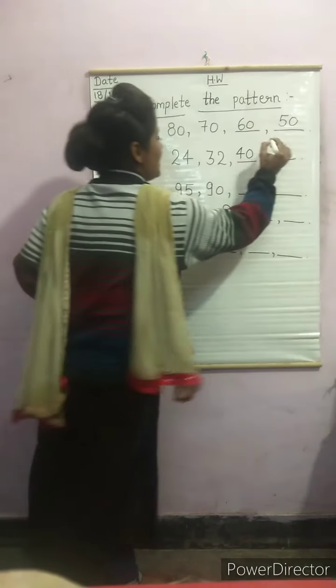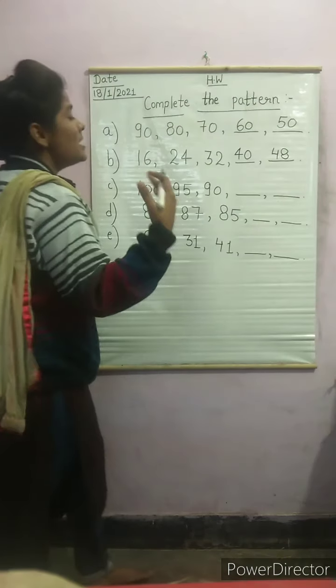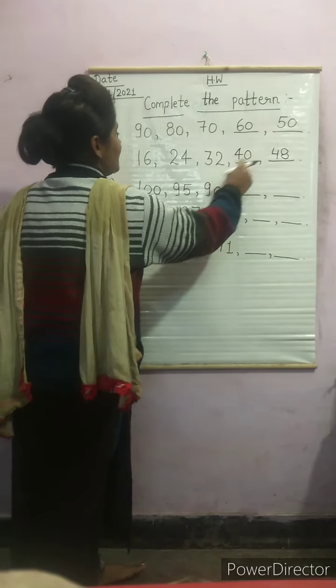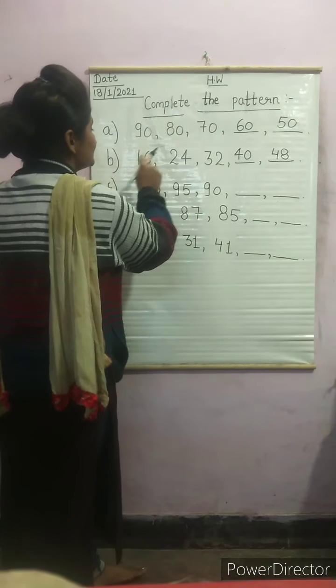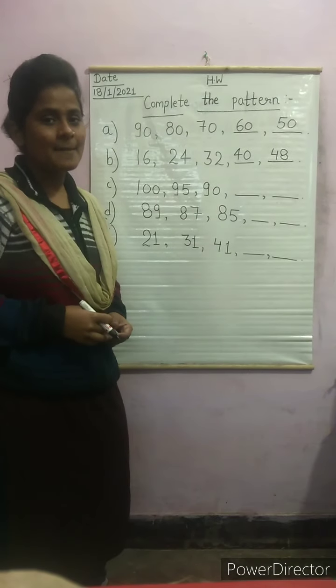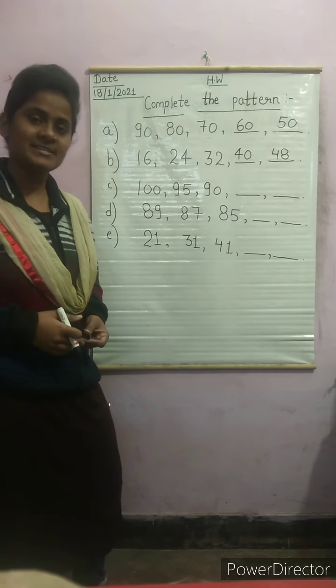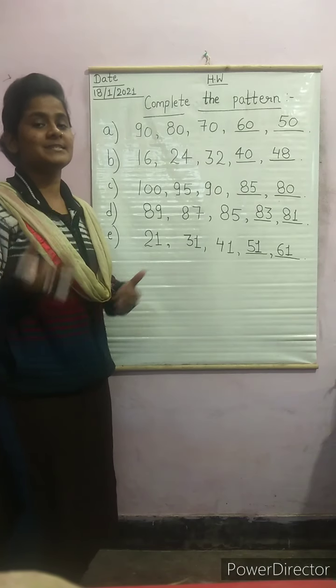So we have to write the answers here. Now we will read and count: 16, 24, 32, 40, 48. We can also verify: 48, 40, 32, 24, 16. This is the exact same way you have to solve your homework. Now I have solved your homework and we will match our answers.